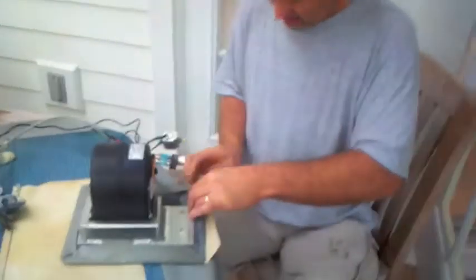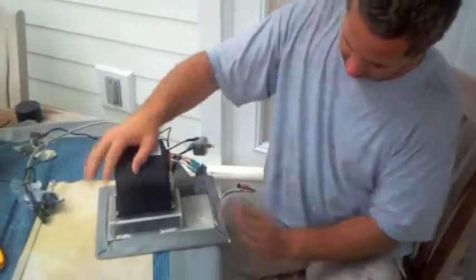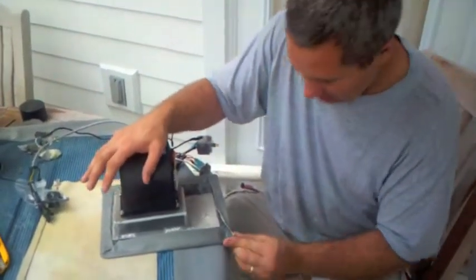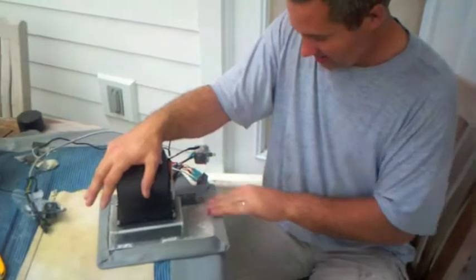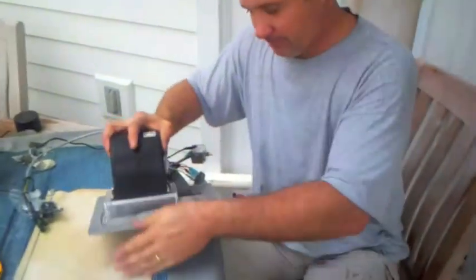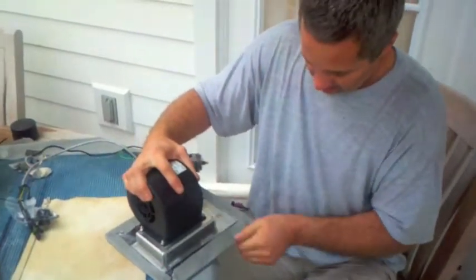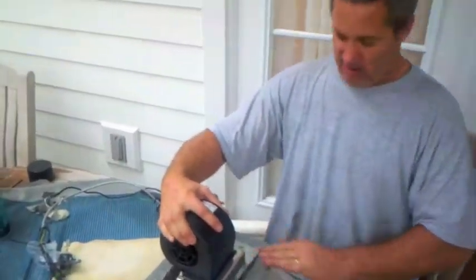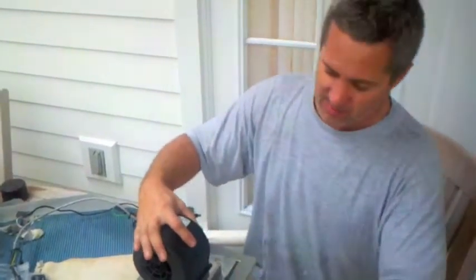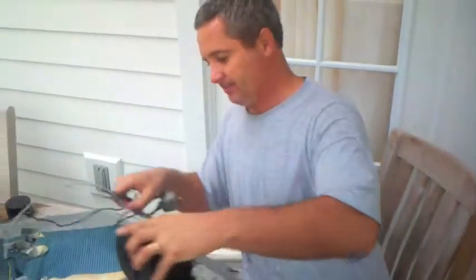On this electric propulsion boat running 144 volt DC, they won't be running an AC generator at all. The air conditioner will run off batteries regenerated by solar, wind, and saline power. When under sail, the system will be generating far more power than the air conditioner uses, meaning you could have the air conditioner running all the time while under sail for a cool, comfortable cabin.